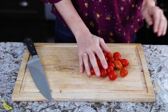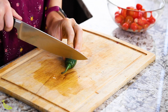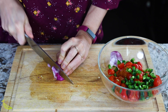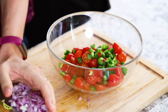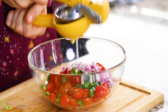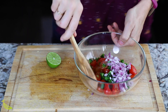Now we're going to work on a quick fresh salsa. I'm using cherry tomatoes — we're going to chop up our tomatoes, and a jalapeño, and a little bit of red onion. We're going to add lime juice and salt, and mix it all up.